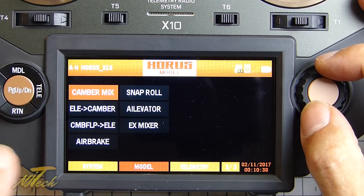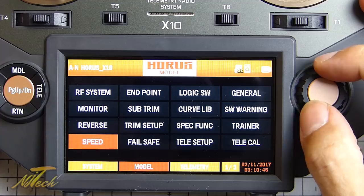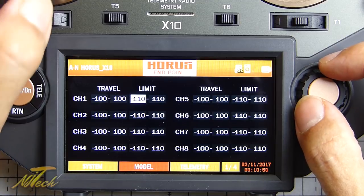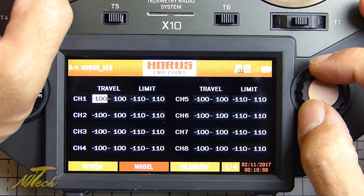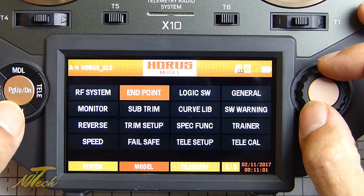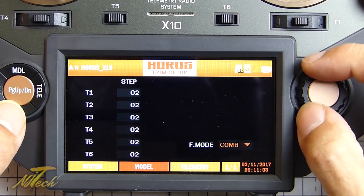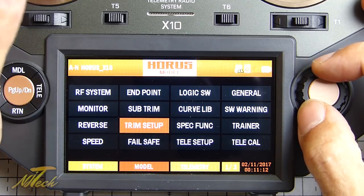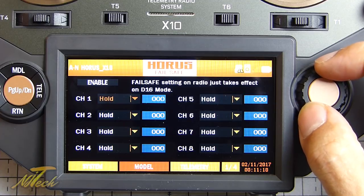OpenTX will actually show you which stick is moving, which is one reason I prefer it, but this is laid out in a nice easy way so no problem with that. Sub-trim adjustment for each channel is nice and easy, and trim setup lets you choose how many steps you want for trimming. For fail safe, you can set it up here - set it to hold, custom, or no pulse.